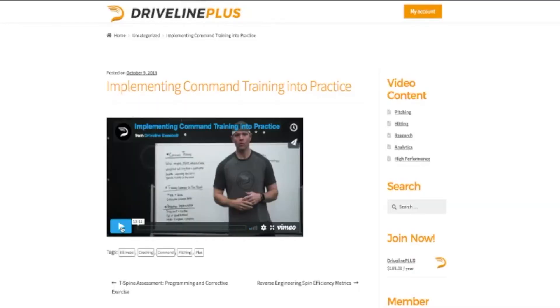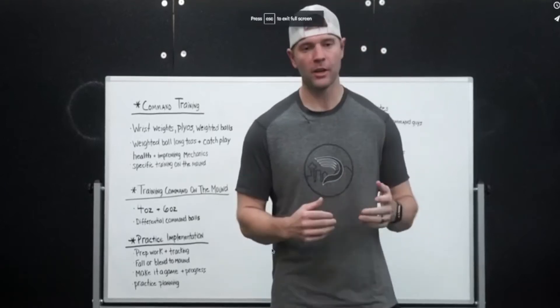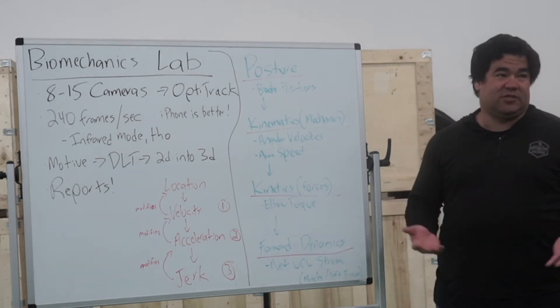Some concepts are too complex to explain all of the practical applications in a simple blog post or two. Driveline Plus gives you inside, in-depth access to our lab and trainers, all working to help you develop and compete at your level of baseball.